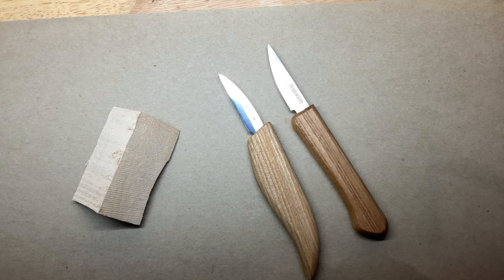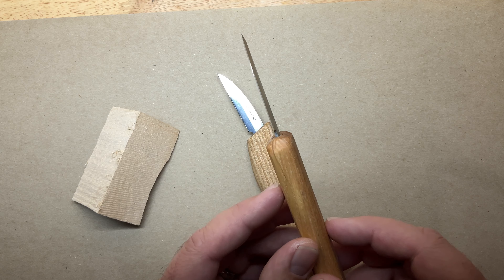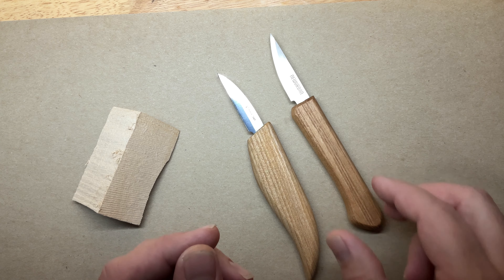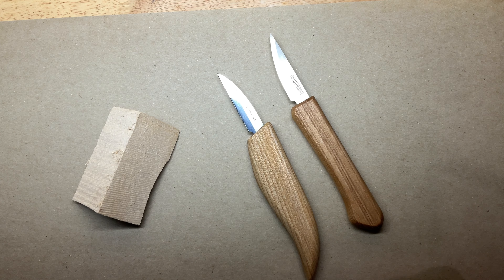Price-wise, I don't really remember what I paid for the Beaver Craft knife — I think it was like $22 to $28. This kit from New Urban was sent to me for free, but I do think it's about $26 or $27 online if you buy the kit.